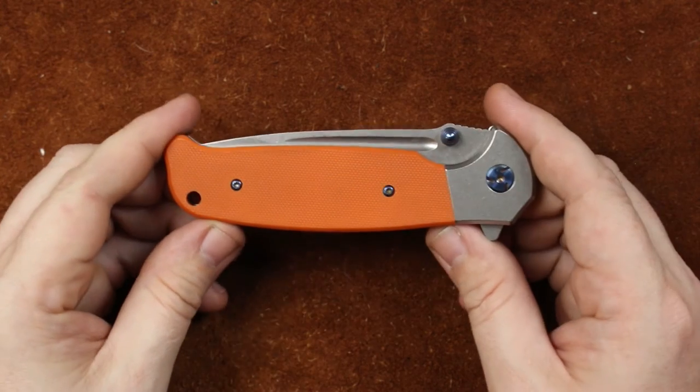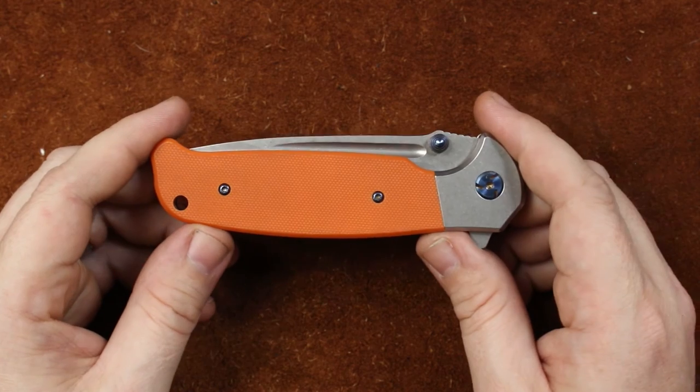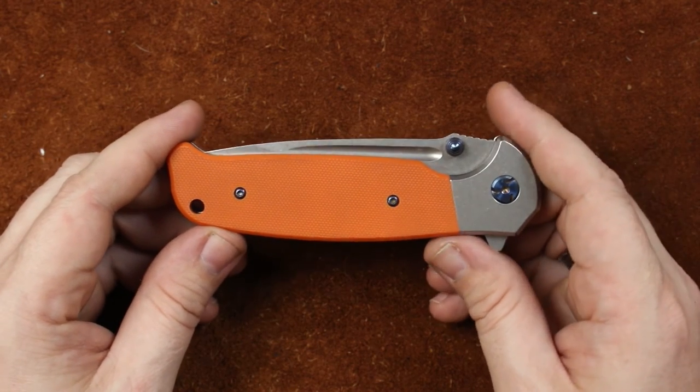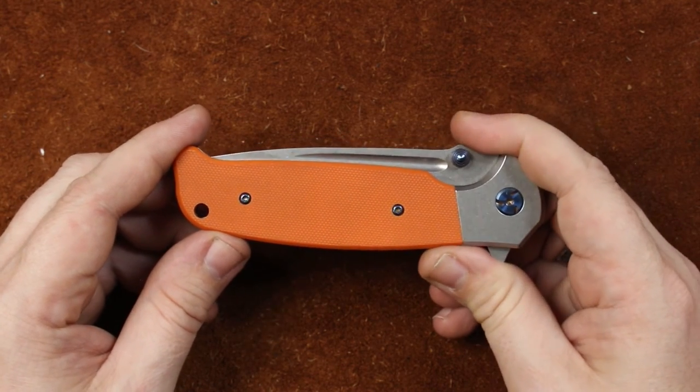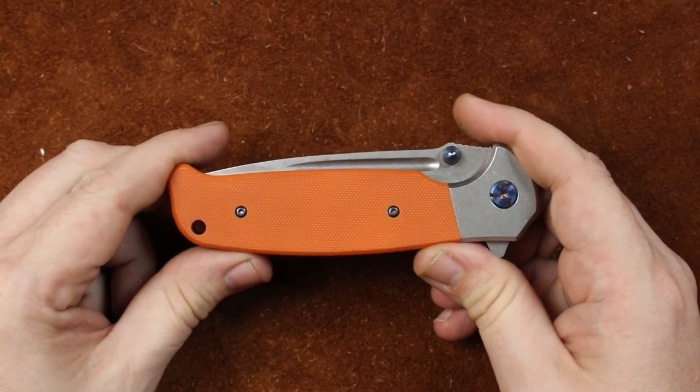I really appreciate you guys stopping by and hanging out with me for a few minutes. This has been the Ganso G7522 Quick Review. Don't forget to like, share, and subscribe. Have a wonderful day, and I'll see you next time.